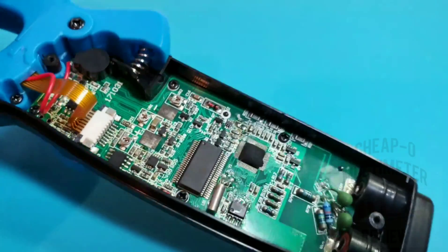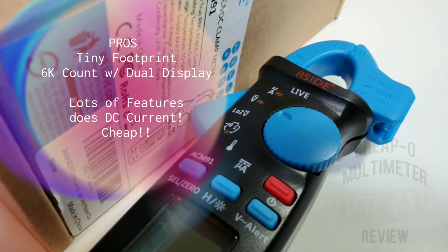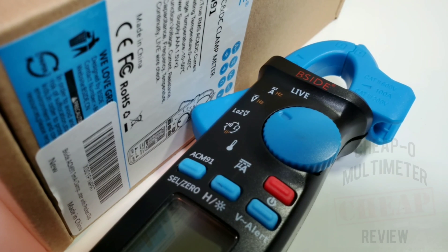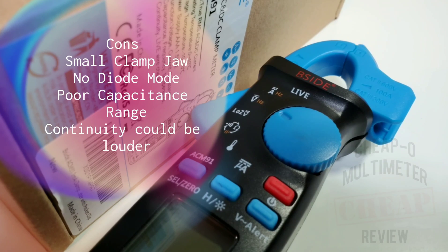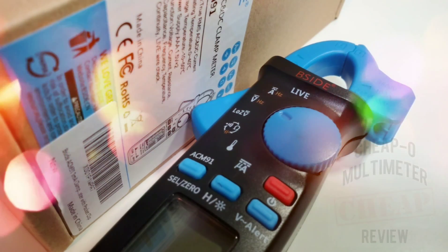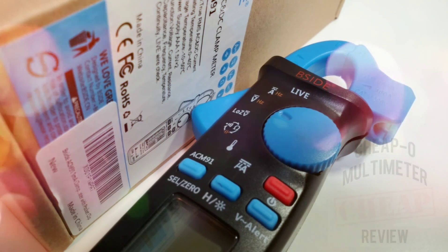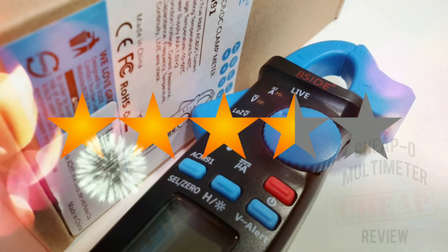Putting it back together — the B-Side ACM 91, the tiny clamp meter. It's a good multimeter, but not a great clamp meter. It does what it claims to do. I wish the clamp head and jaw opening were a little bigger — they're just a wee bit too small. Also no diode mode. The display is decent with dual display but not the crispest. Does temperature, which is unusual for a tiny clamp meter — that's a bonus. All in all, around 30 USD or 37–38 CAD — definitely a bargain for a clamp meter that does DC current.